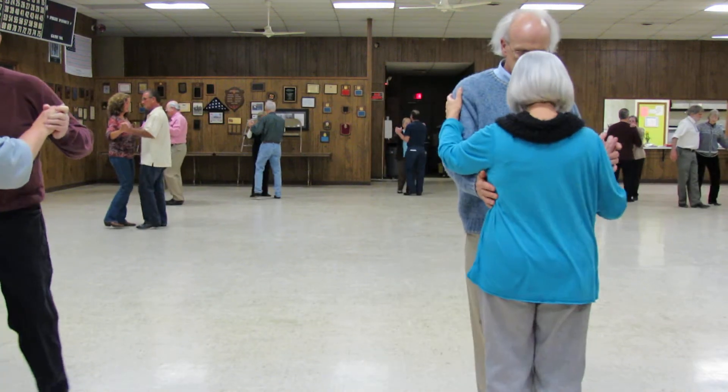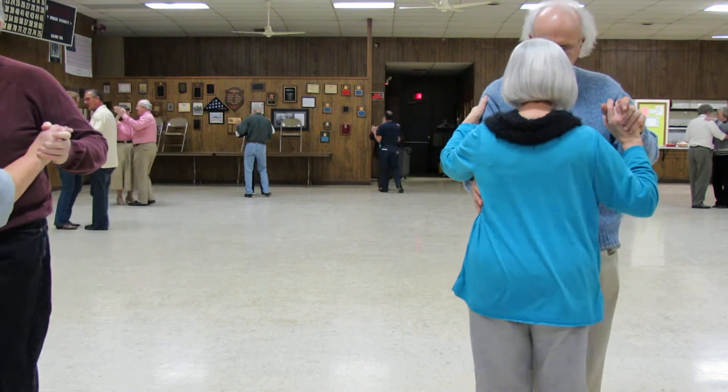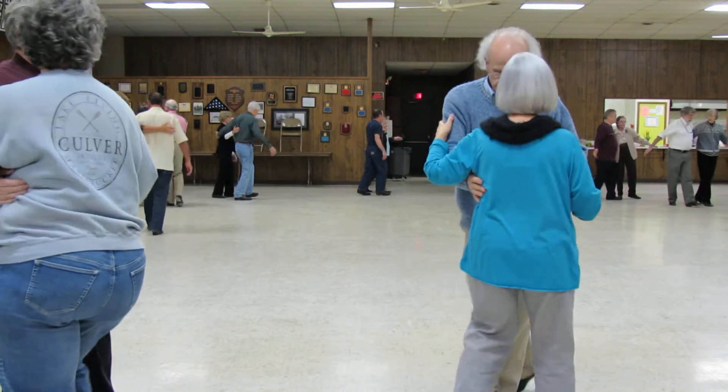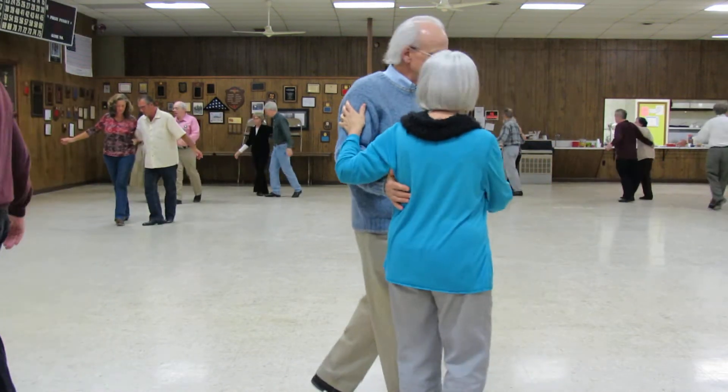Ready, box, go. Double breakaway with the side behind recover and the side behind recover.